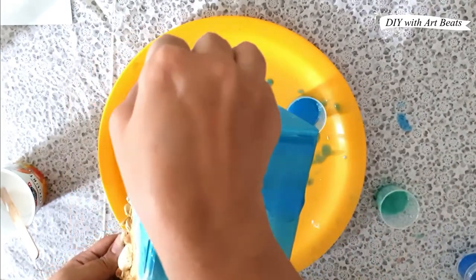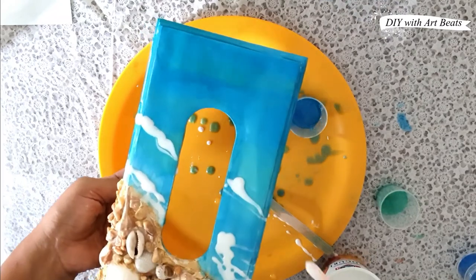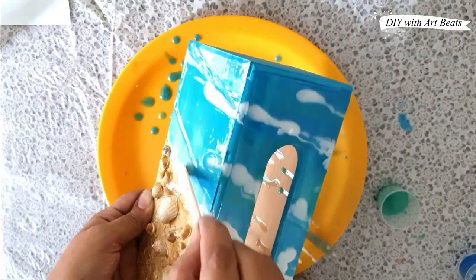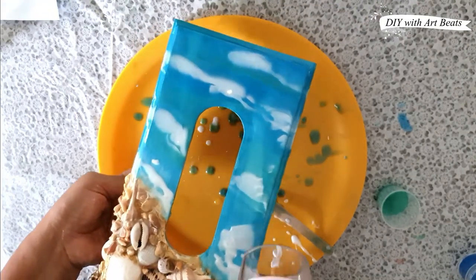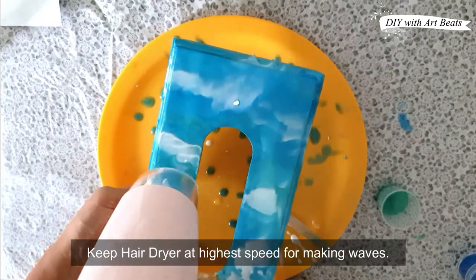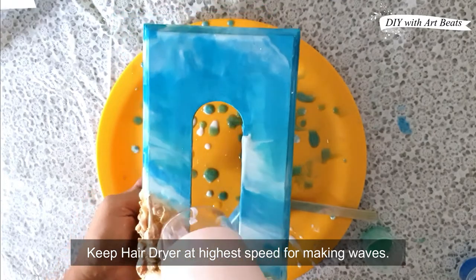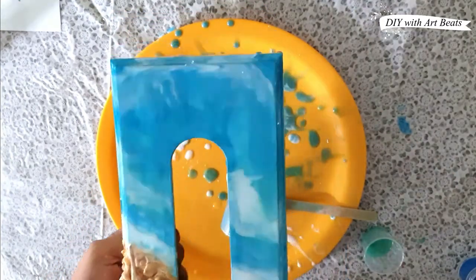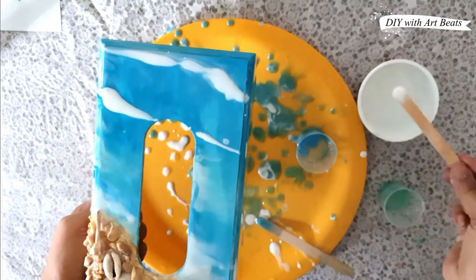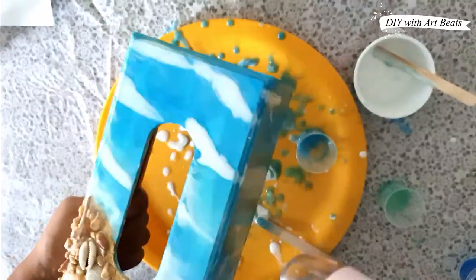Here I have a light color, so I will use some blue resin. For making the white resin, after using clear resin I will mix in white pigment. Then with the hair dryer we will create sea waves — set it to high speed and see how beautiful waves are made. You have to finish the whole resin process in 40 to 45 minutes because after that the resin hardens, so try to finish this work in 30 to 40 minutes.